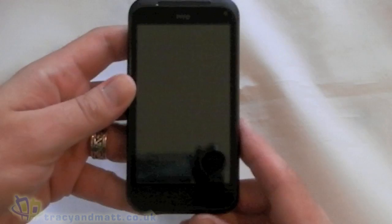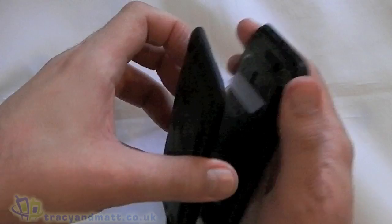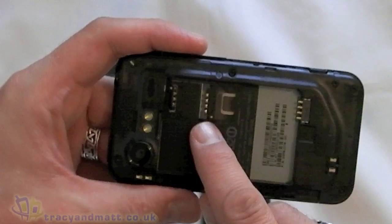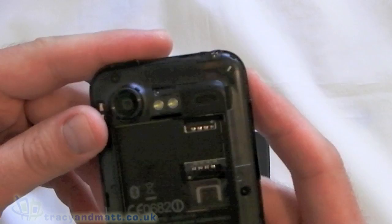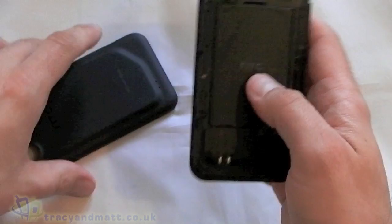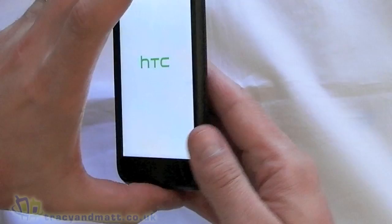We'll get to see those buttons once we turn it on. Let's have a quick look inside with the back cover first - it's fairly easy to get off. There we have the battery, which is 1450mAh. There we have the SIM card slot. And we can see where the micro SD goes in that little slot there. We'll put the battery in and start this beast up. Hopefully the battery's got some power in it - yes it has.